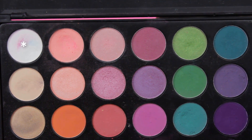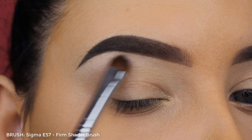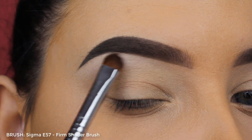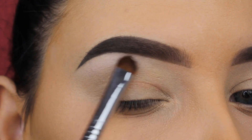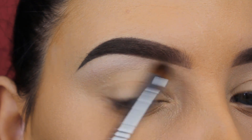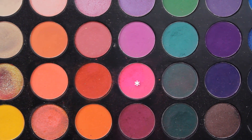Hey guys, welcome back to my YouTube channel. For today's look I'm going to use the Morphe 35BI palette. I'm starting with the white eyeshadow shade — I'm going to use a Sigma E57 brush to apply this right underneath the brow bone, so I'm just going to softly blend my brush back and forth.